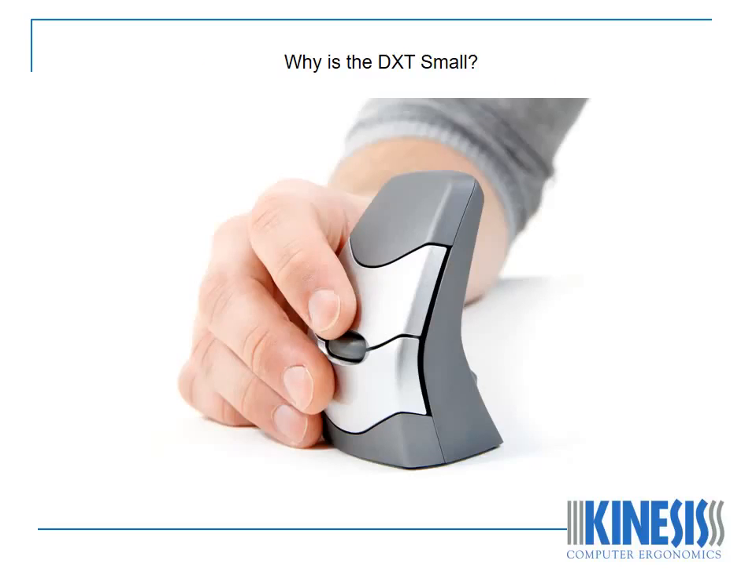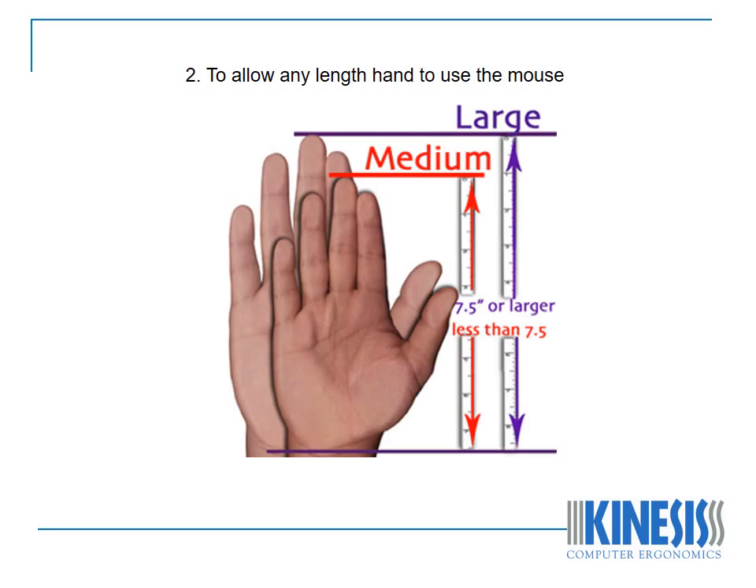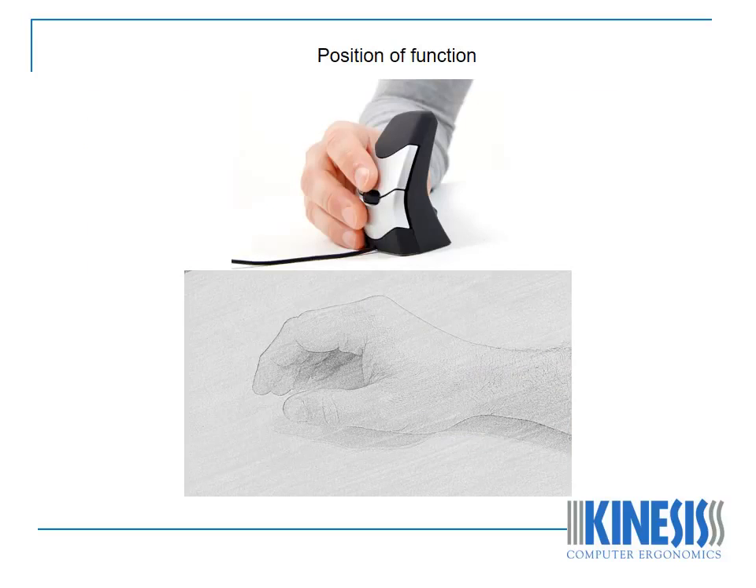Why is the DXT small? First of all, to allow for accurate cursor movements. Secondly, to allow for any length of hand to use the mouse. Thirdly, to allow for comfort during use. The compact size of the DXT allows the hand to work from the position of function, ensuring comfort and precision.